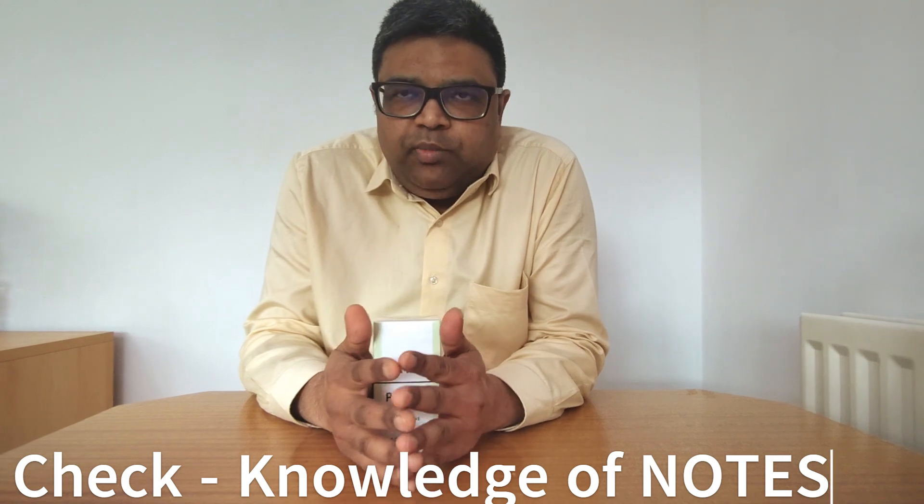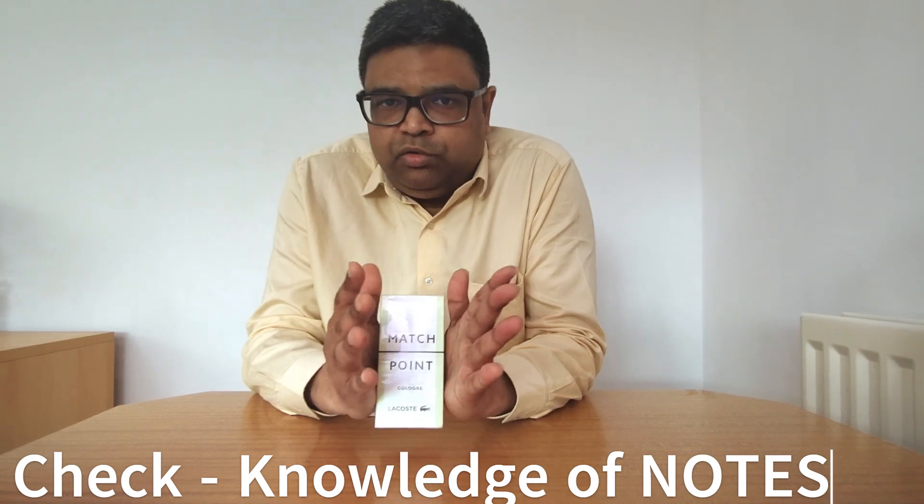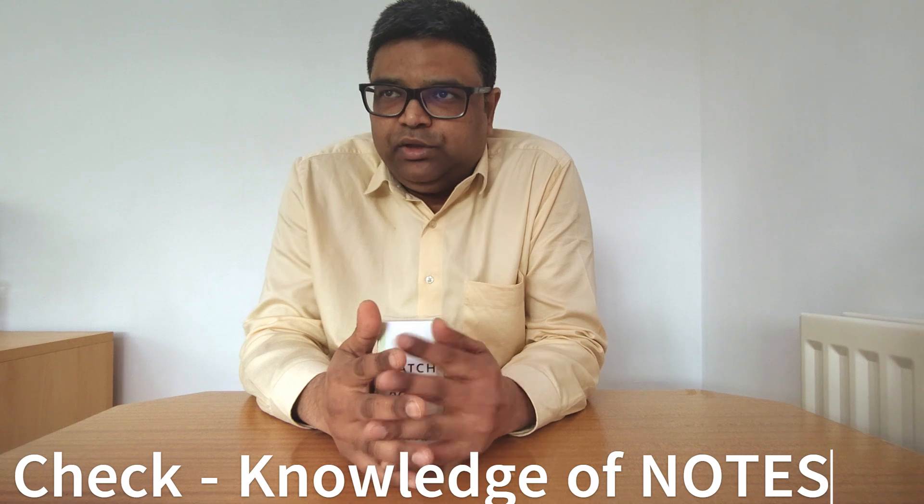Apart from that, you must have knowledge about the notes of a particular perfume. For this perfume, the top notes are mandarin orange, orange peel, and rhubarb — so you'll get an opening of citrus, sweet citrus, and fresh aromatic smell. The middle notes are Chinchona, yes, floral, clary sage which is herbal, and lavender — so you'll feel a soapy, musky, floral note in between.